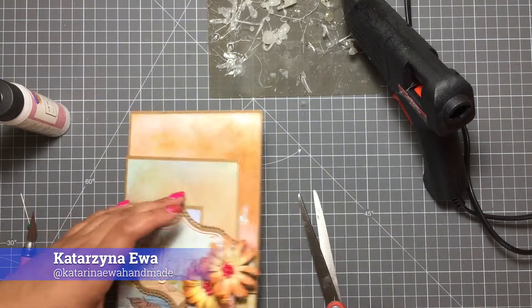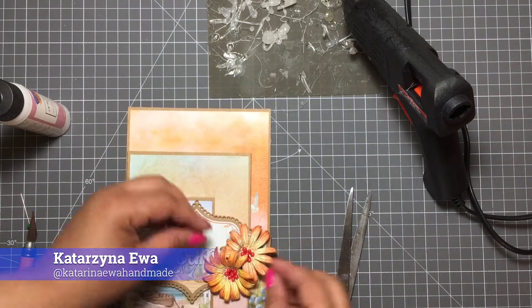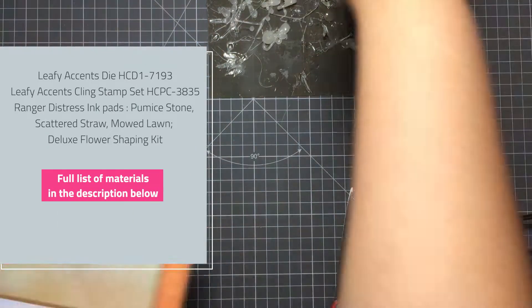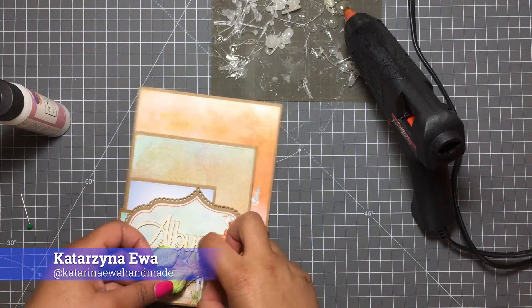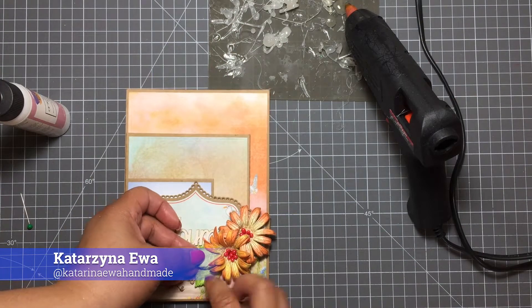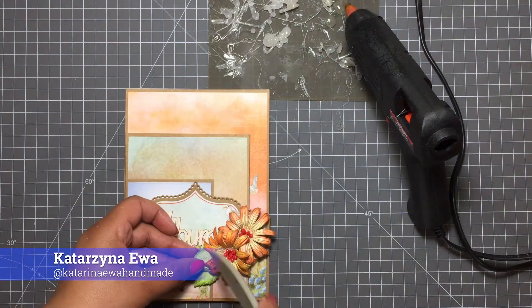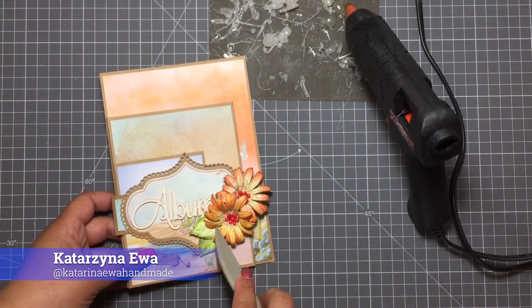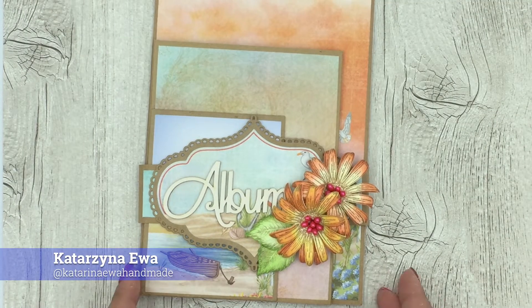I decided to add two single leaves, stamped with Leafy Accent, just to add a little more to the design. They were stamped with distress inks. Remember, you can find all the materials I used to create this project in the description below, as well as on the Heartfelt Creation Wednesday blog.